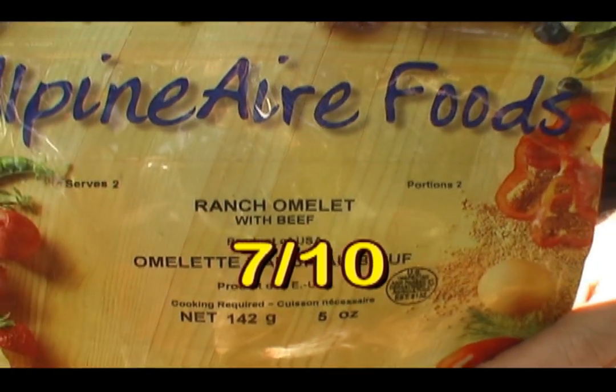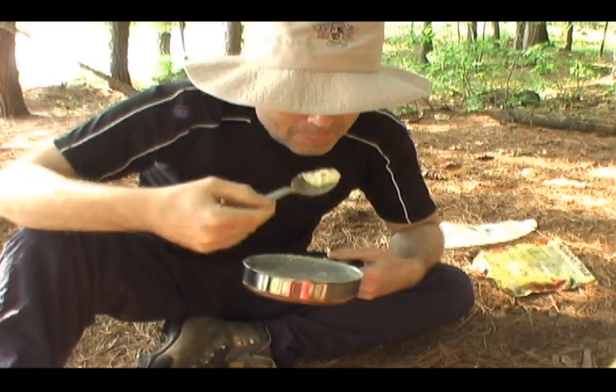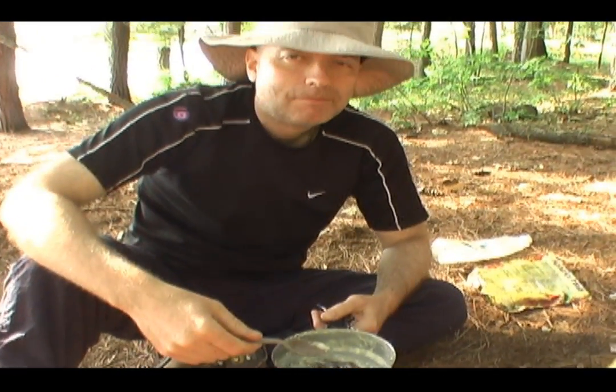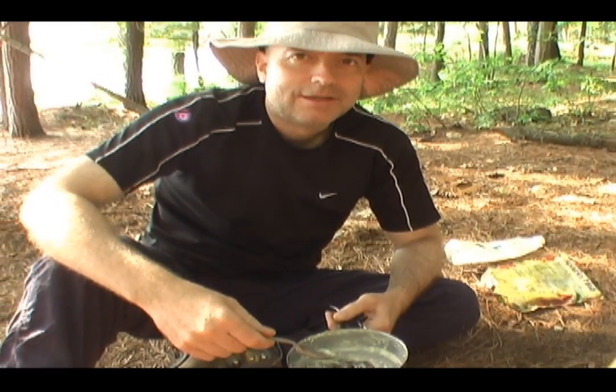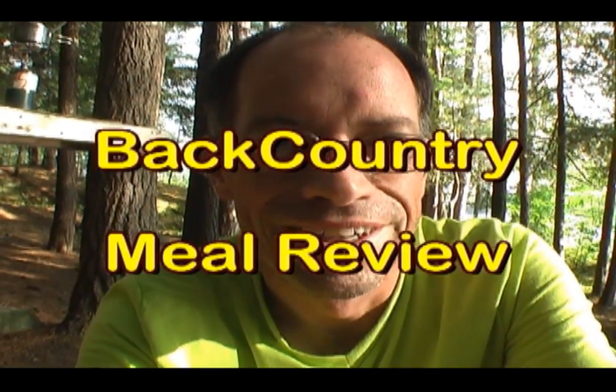Okay folks, you heard it here first — we have our first 7 out of 10 for an omelet. Good to the last spoonful. So that's pretty good for a meal review, thanks a lot for watching.